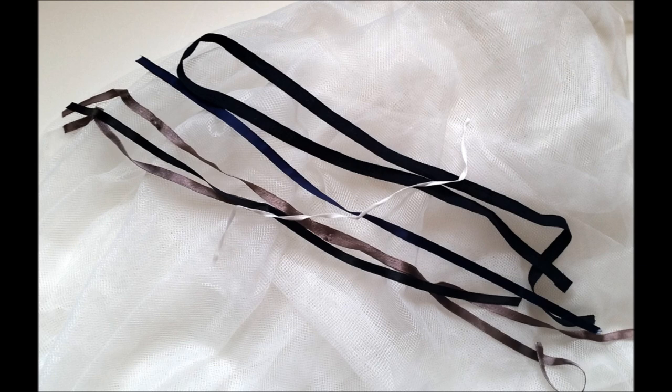All you need is some sheer fabric, ribbon or string, and your sewing gear. I'm using a thrifted net curtain.